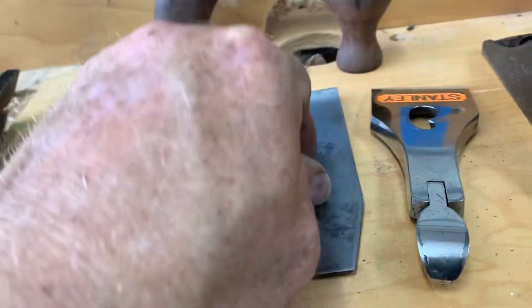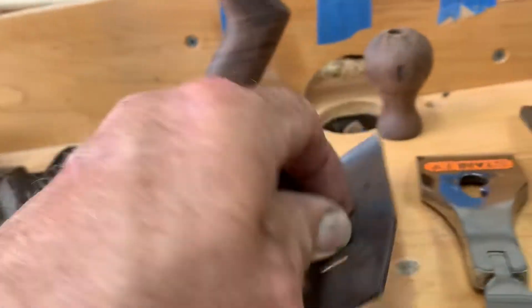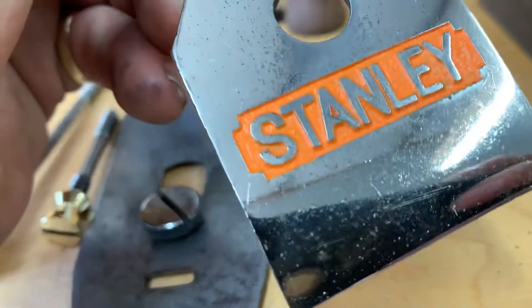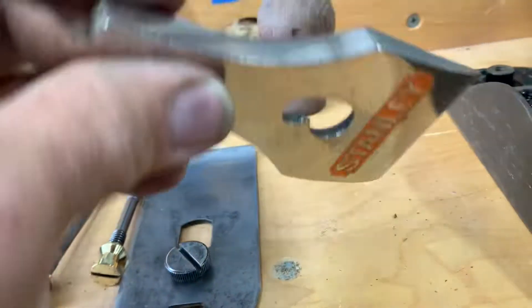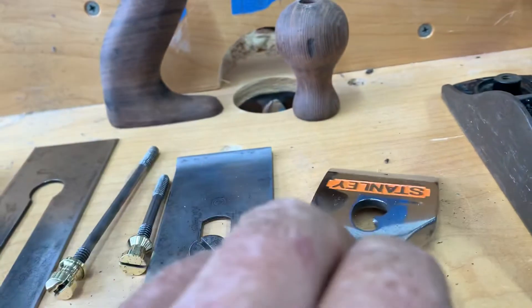It was bent, I straightened it out. Cap iron's done - it looks really good. Lever cap is done. I repainted the Stanley on there and I went and got some matching paint for the original, as close as I could be it anyway.